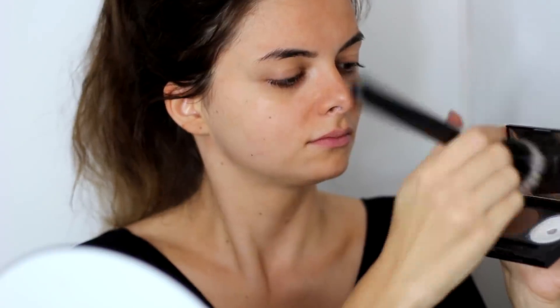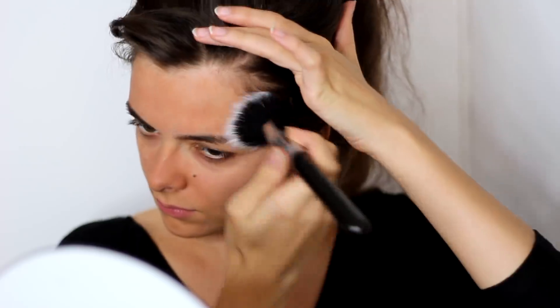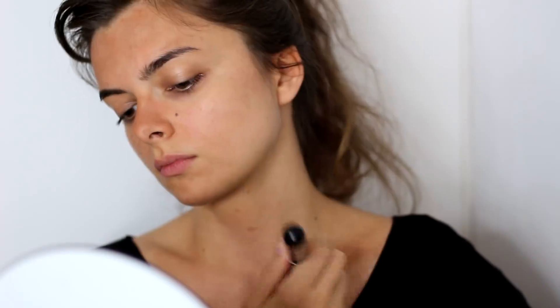Next I'm going to take a stippling brush and a contour powder and use that to create a little bit of texture in the skin — make it look like there are sun spots, some freckles, just sun damage on the skin. I'm using this to very gently touch upon all the high points of my face, especially focusing on that nose bridge.